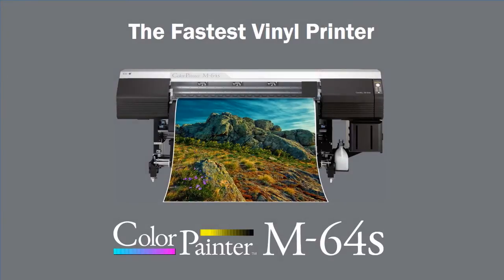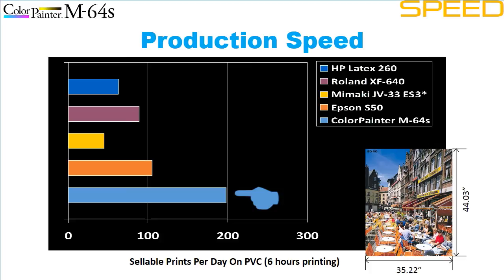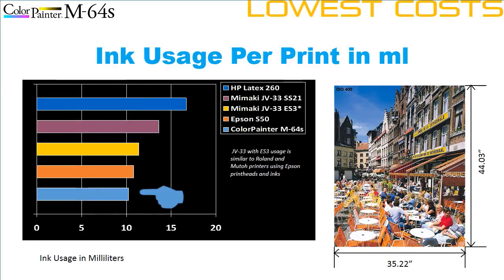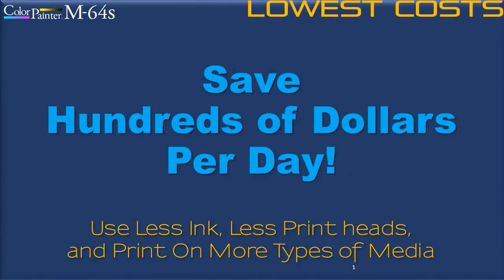We are confident you will conclude that the new Color Painter M64S is the fastest wide format printer for indoor and outdoor graphics. Here is a real-world test of a photographic image — the actual print speeds and ink costs of each printer to produce this print on PVC. The Color Painter M64S can print more prints per day on PVC than other printers, turn around big jobs faster, and uses less ink per print. Notice how a Color Painter M64S can save you anywhere from $0.60 to over $1.60 versus other wide format printers per print. If you are printing 20 to 250 prints per day, that is several hundred dollars of savings per day.